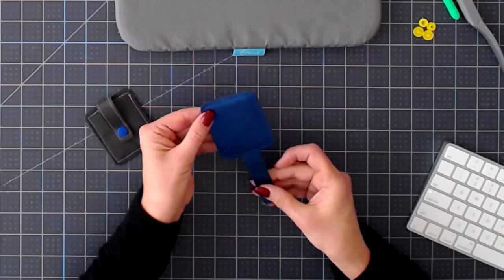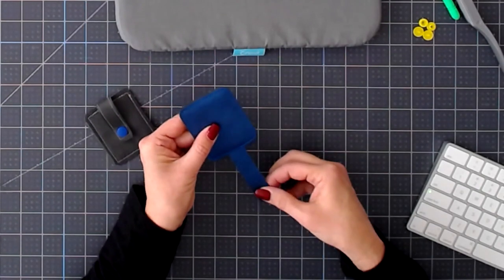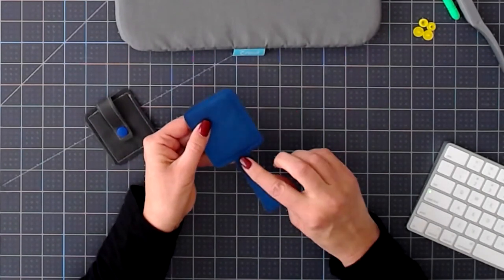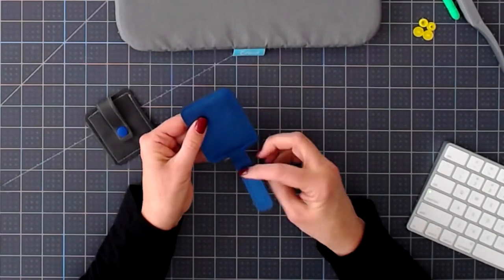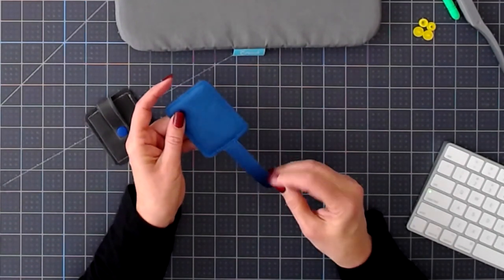My sewing is done, all the way around. I also went right across here where this fold-up is, so that we don't have any openings. So now all we have left to do is install our snap.